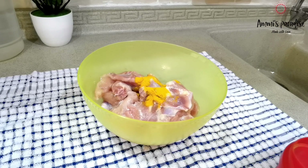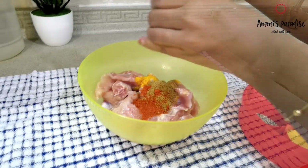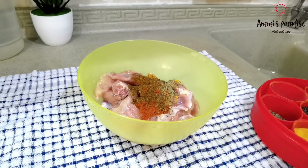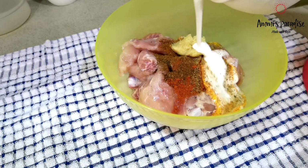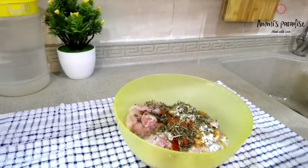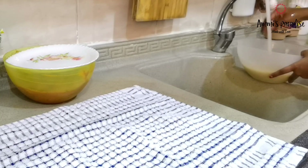Now I am going to marinate the chicken. Adding ½ tsp turmeric powder, 1.5 tsp red chili powder, 1.5 tsp coriander powder, ½ tsp black pepper powder, 1 tsp garam masala, 1 tbsp ginger garlic paste, 2 tbsp curd, juice of 1 lemon, 1 tbsp kasuri methi, and 2 tbsp oil. Mix everything well and keep it aside for 1 hour.